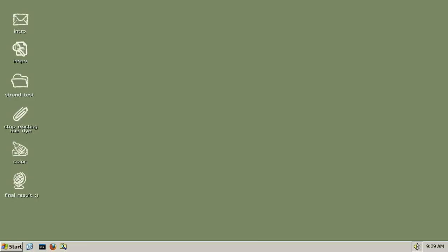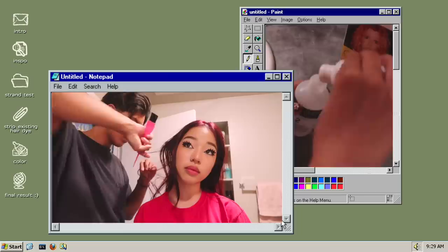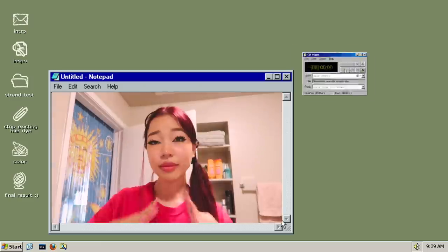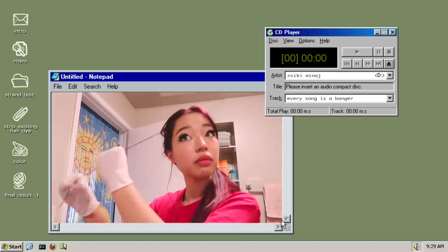So I'm bringing out the big guns. It's not bleach — it's called Color Oops, and I got the extra conditioning version. It's not going to be as damaging as bleach; it's stripping color, not lightening. All I had to do was mix two things together and shake it — really easy. I made sure to do the strand test on the other side of my head so the first strands wouldn't break off. I saturated the strand completely, then wished myself luck.